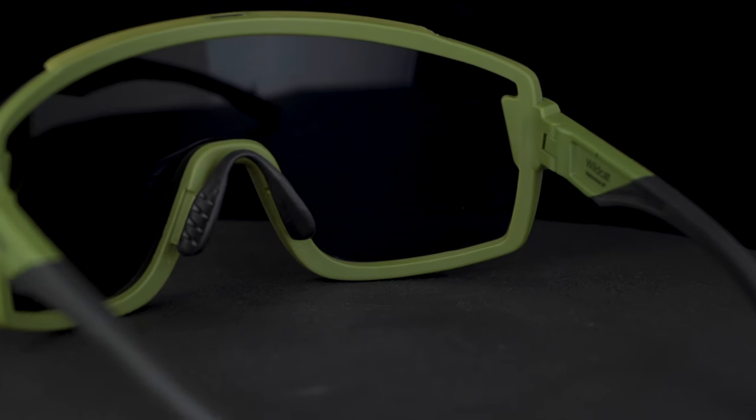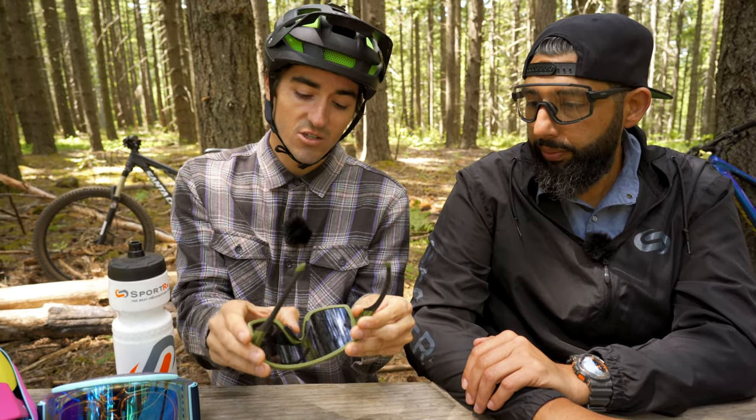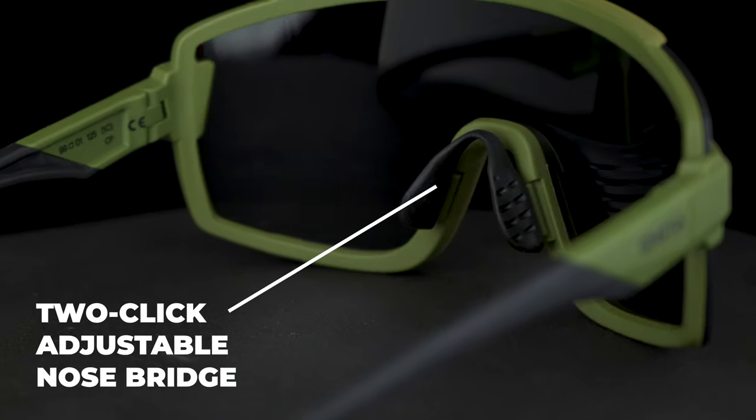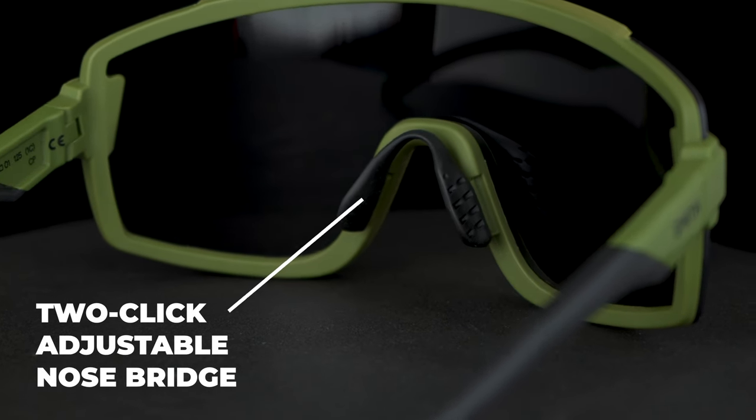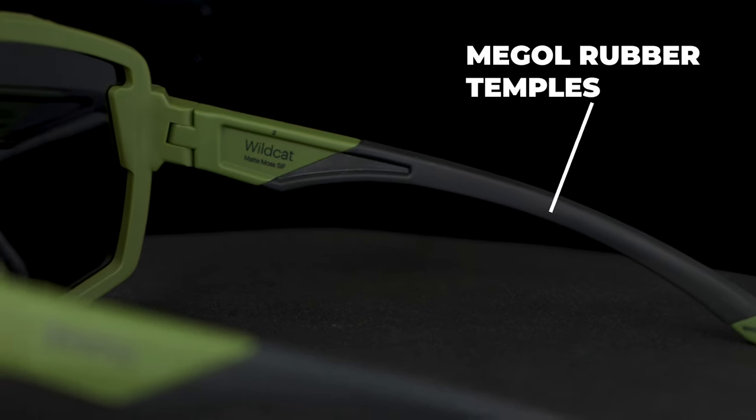It's super comfortable. The cool part is it does come with two different lenses — your highlight lens and the low light lens. There's an adjustable nose bridge with a two-click stage. Very comfortable. You're going to get Megol rubber on your temples and on your nose bridge as well.